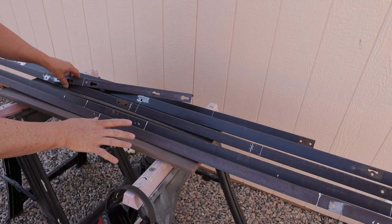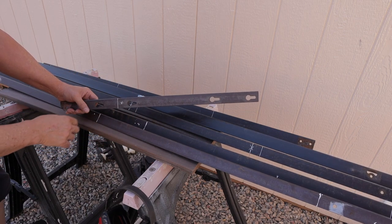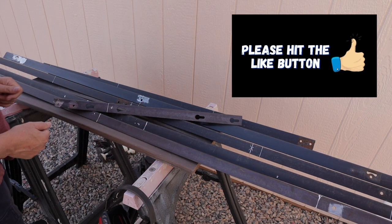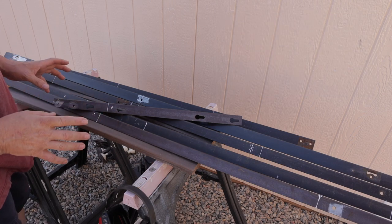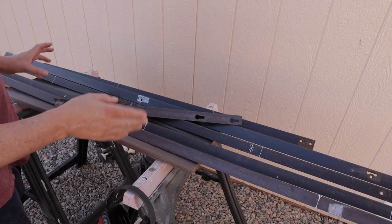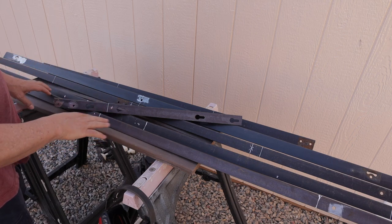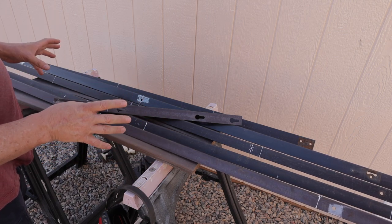These are all the pieces of recycled bed frame angle iron I'm going to need for the project. I've gone through and used a square and a paint pen to mark off all of the lengths of the separate pieces I'm going to need. Then I'll take the angle grinder and the 4½ inch Benchmark Abrasives premium cutoff wheel — it goes through this bed frame angle iron like butter — and cut these all to length, then use the Benchmark Abrasives flap disc to clean up the edges and get rid of the paint where I'm going to be performing the welds to assemble this solar cart.